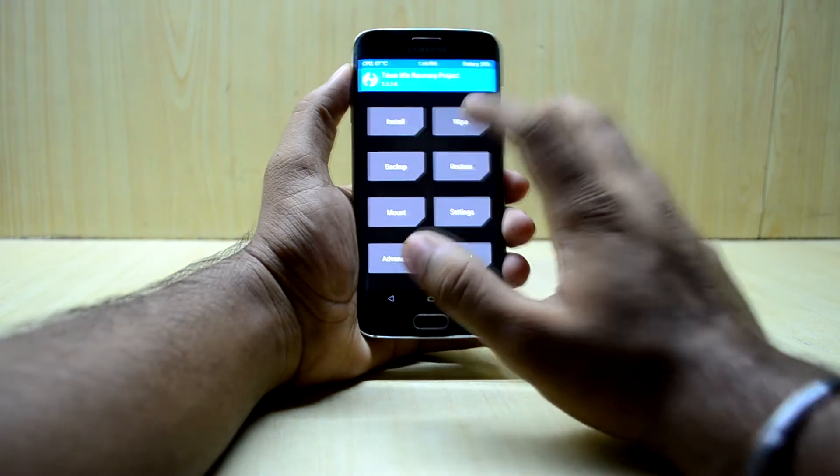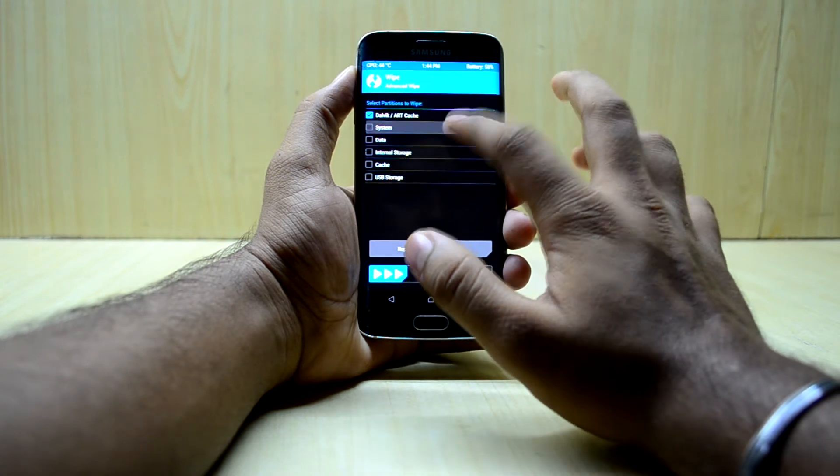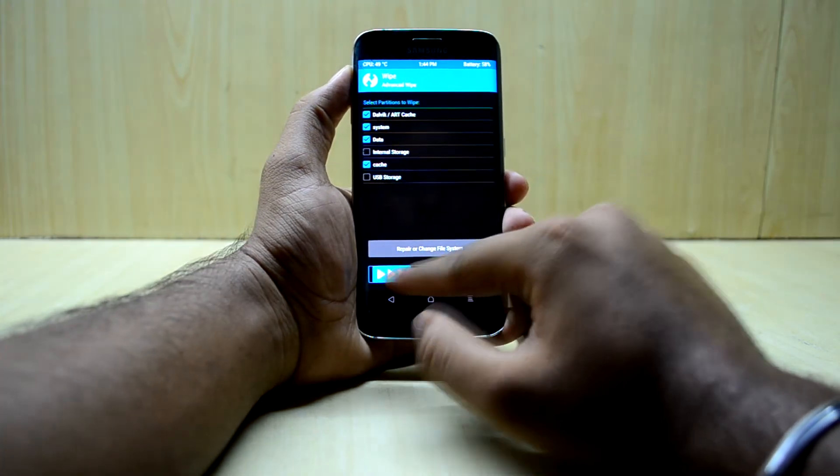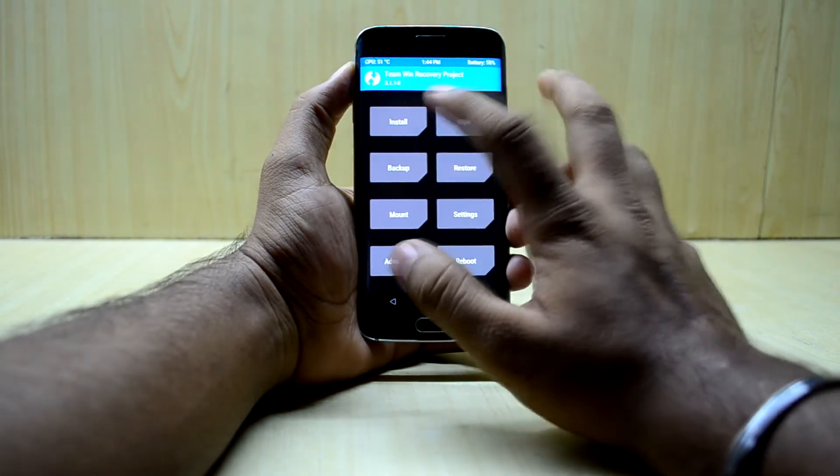Now go into Wipe, then Advanced Wipe, and select Dalvik/ART cache, system, data, and cache. Then swipe to wipe, and go back twice.